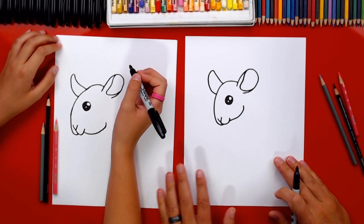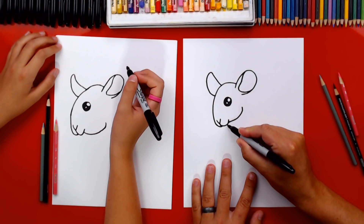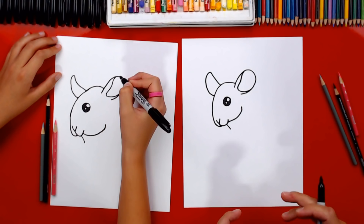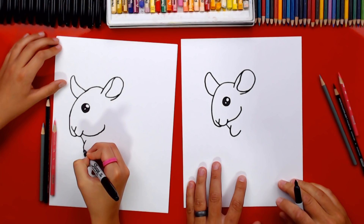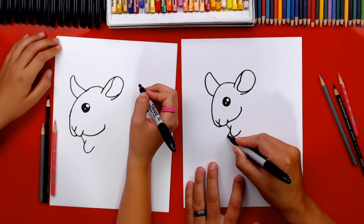Now let's draw his chest and neck — it comes out of his mouth right here, just a short line coming down. Chinchillas sometimes stand like kangaroos, so we're going to draw chubby front arms. Draw a letter U, then draw another U that's longer and comes out of the first one — come down and then back in.